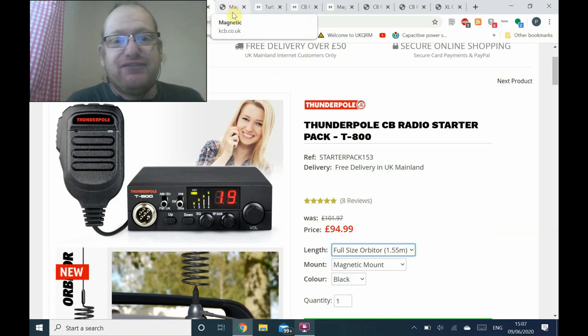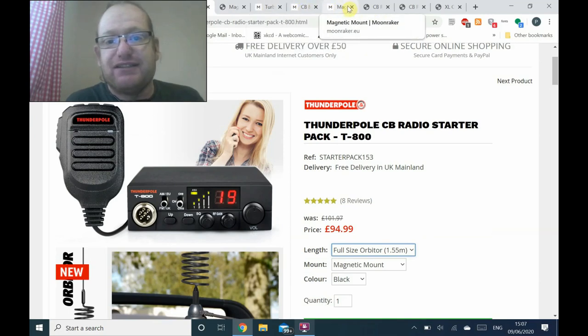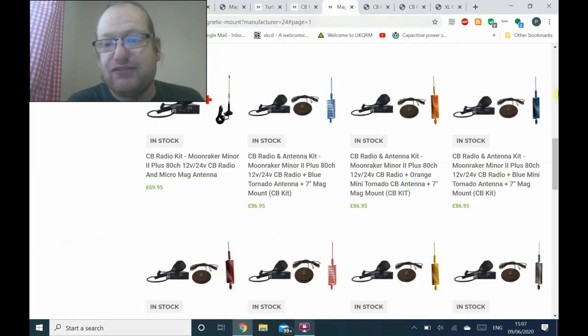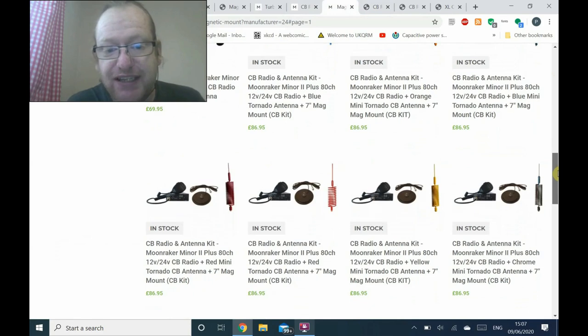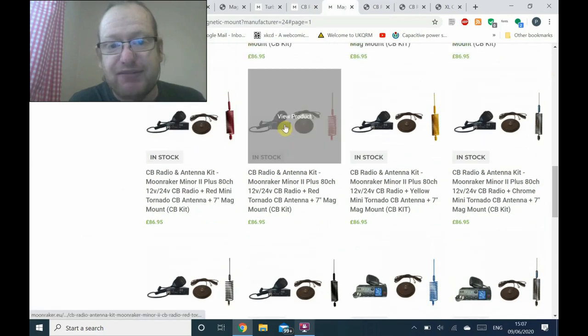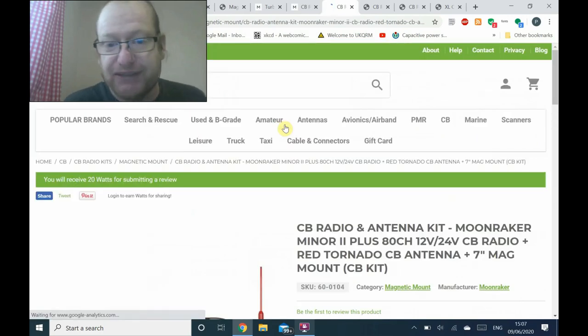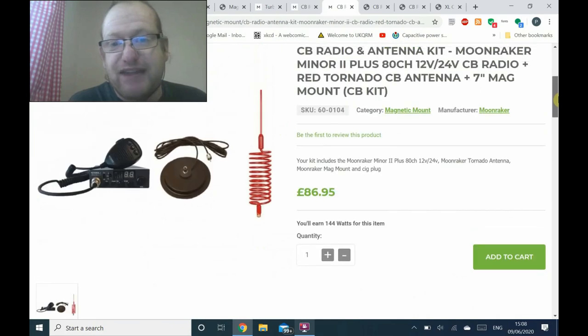So if we wanted something similar from Moonraker — they don't have any full-size black antennas, but they do have full-size antennas in other colours with a mag mount and a radio. The cheapest they can do it with that type of antenna, the same size mag mount, and a pretty much identical radio — this time it's the Moonraker Miner 2+ — they can do that for £86.95. That one has a red antenna because I couldn't find the black one, though the black one is probably around about the same price.